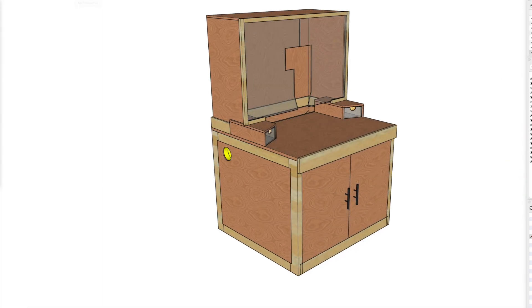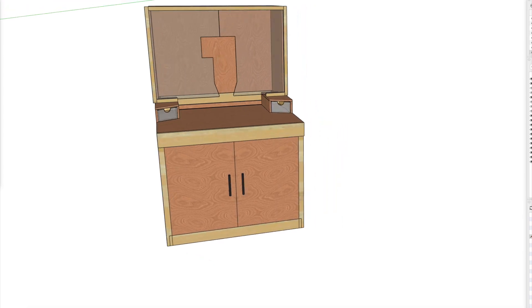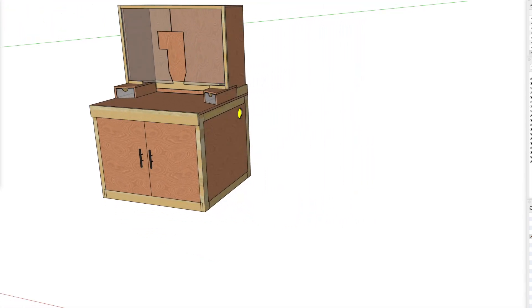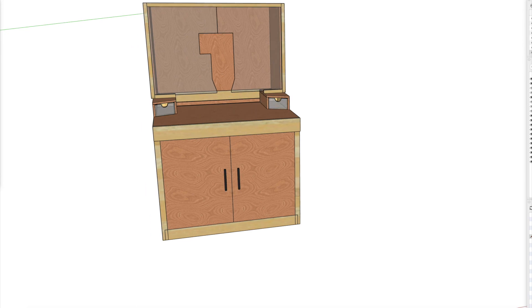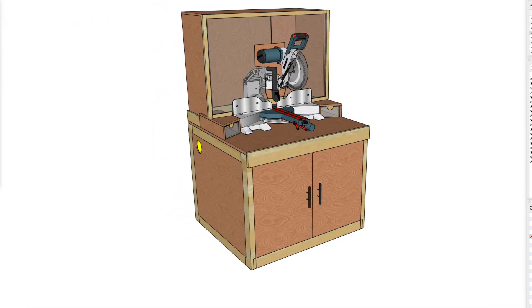In Part 1 we're going to build the miter saw stand itself. I've included a dust hood for improved dust collection, support wings on either side of the miter saw to allow for full range of motion of miter cuts and bevel cuts, and four-inch holes on either side for integration of dust collection.